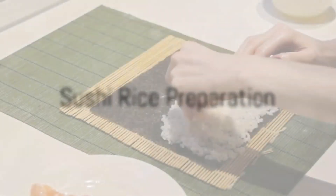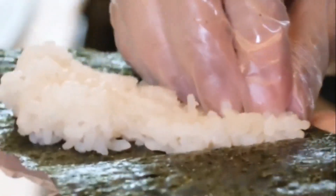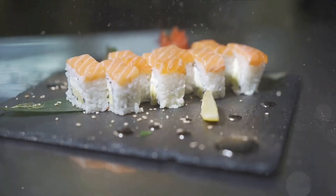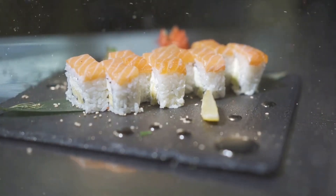Step 2: prepare your sushi rice. Rinse the rice under cold water until the water runs clear, then cook it in a rice cooker or on the stove. Once cooked, season it with a mixture of rice vinegar, sugar, and salt, stirring it gently to avoid crushing the grains.